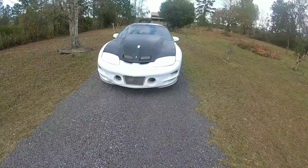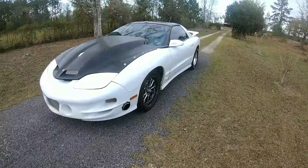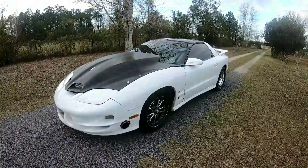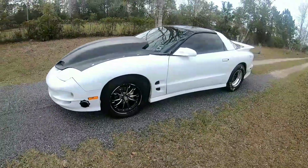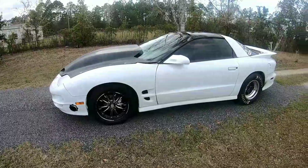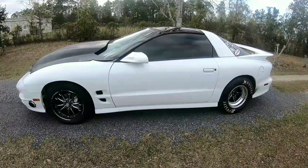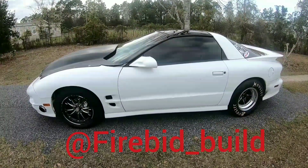I'm gonna give you the rundown on the Dirty Bird. A long time ago when I started building this car about 27 months ago, a lot of my friends said I should do a YouTube channel on it, but I didn't listen — primarily because I was lazy and I just did an Instagram. It's super simple to just upload pictures, doesn't require a whole lot of editing. If you want to check it out on Instagram, it's firebird_underscore_build.